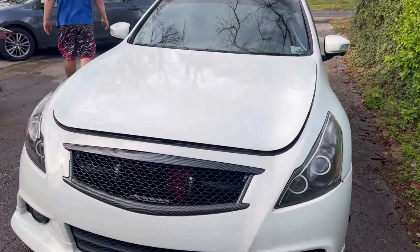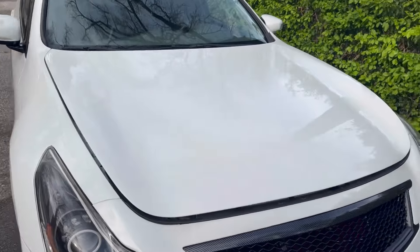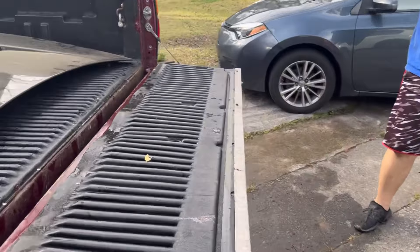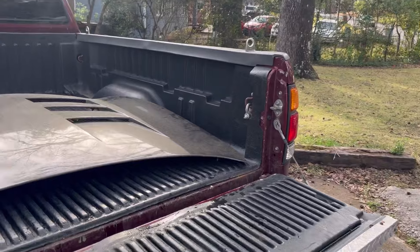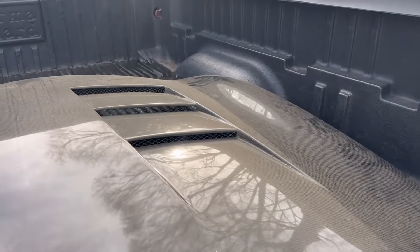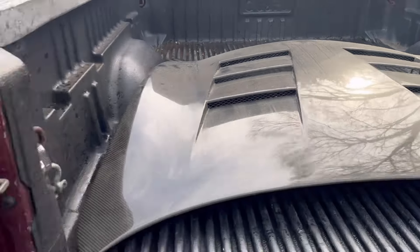Going ahead and installing the hood now. Figured there's no better time — this is the Seibon TS-style hood. It's been sitting in storage for a while, so it's super dusty.